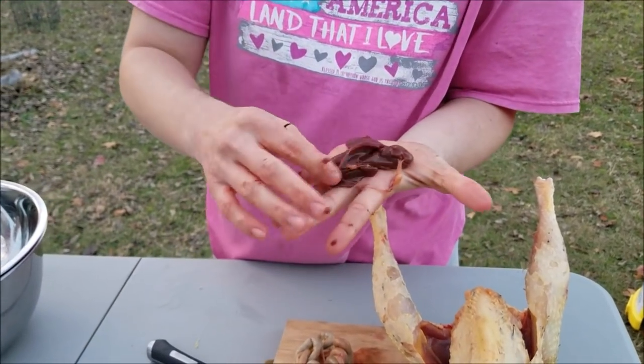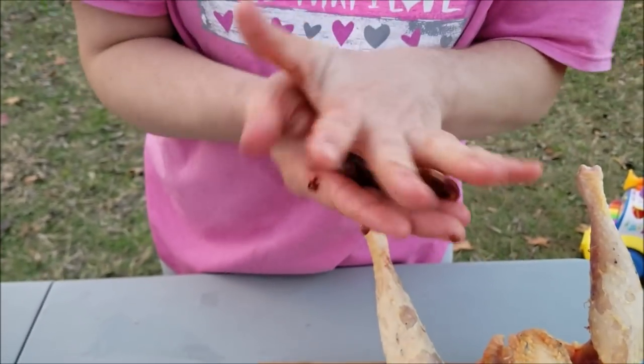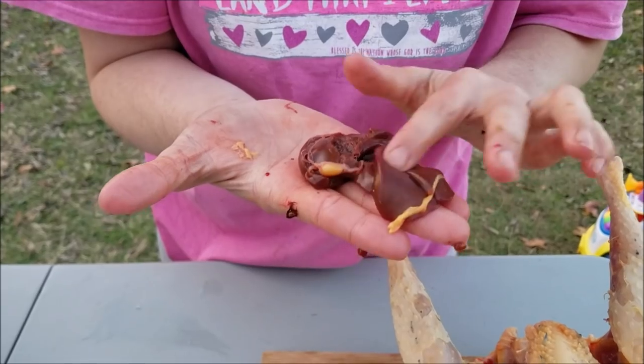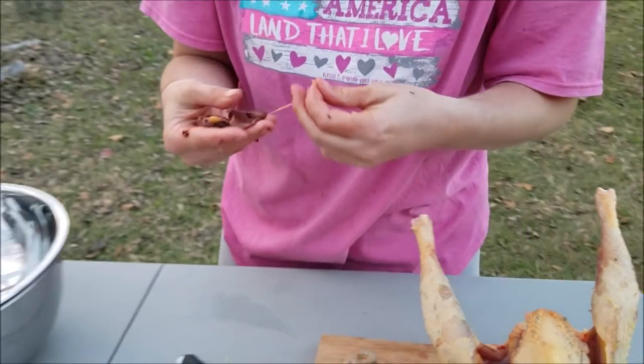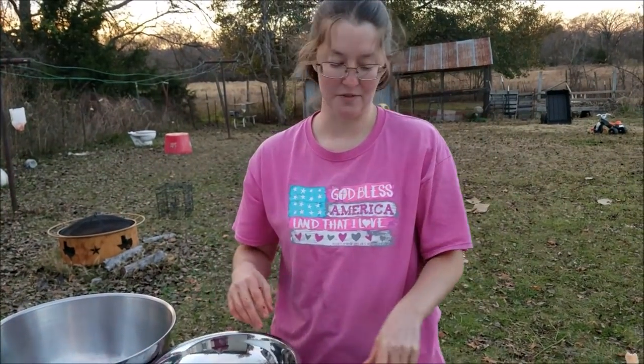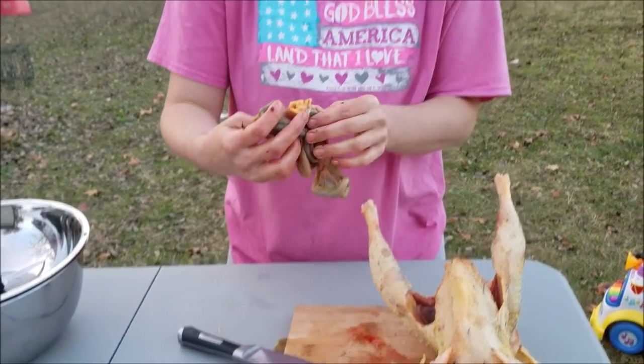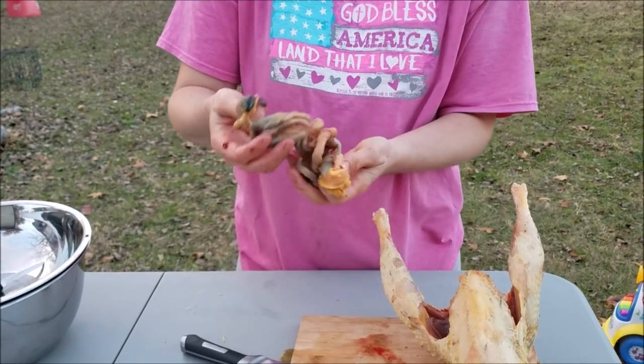Here is that liver — it looks nice, no spots on it. Looks healthy, so that will be good eating. I don't like liver, but I'm trying to learn to like things that are good for me.